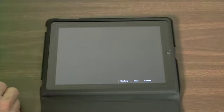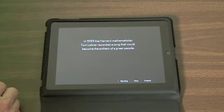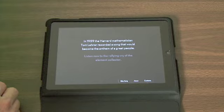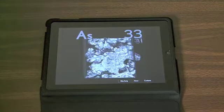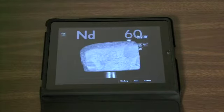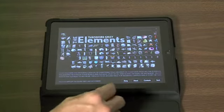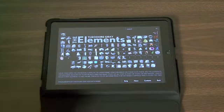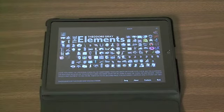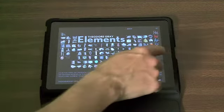There's even a neat song the guy made. Listen: 'There's antimony, arsenic, aluminum, selenium, and hydrogen and oxygen and nitrogen and rhenium and nickel, neodymium, neptunium, germanium, and iron, americium, ruthenium, uranium, europium...' As a former science teacher, I would have had my students learn that song.